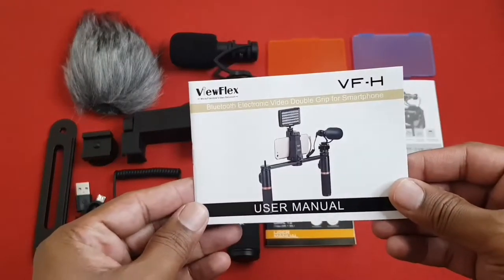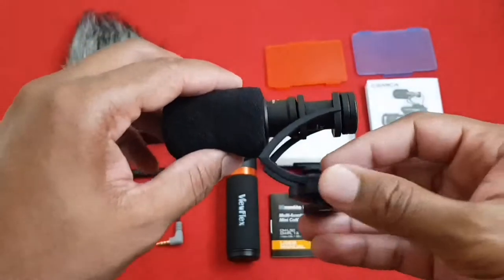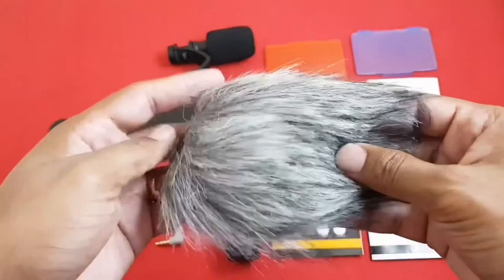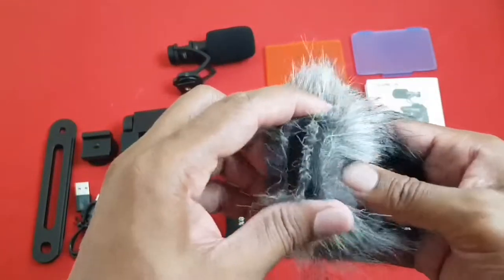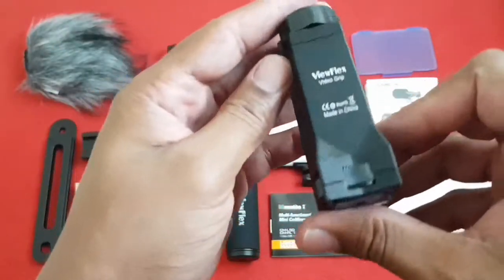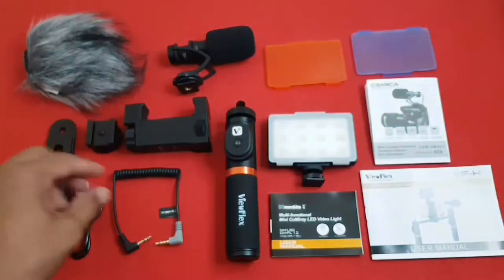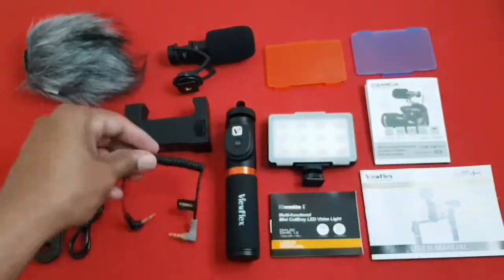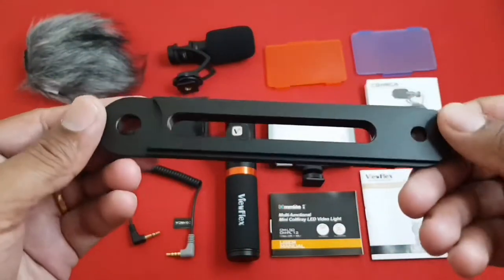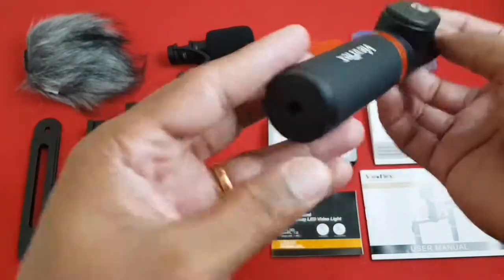Now let's get started by unboxing this. In the carrying case you will find a user manual in English, an LED video light with three diffusers — white, orange, and blue — and a shotgun video microphone. You also get a mic windmuff which eliminates air or wind noise, a smartphone clamp for clamping the phone, two screws at the top and bottom, a handle screw, a smartphone audio cable for connecting the mic to the phone, a USB charging cable for the LED video light, a connecting rod, and a short joint screw.